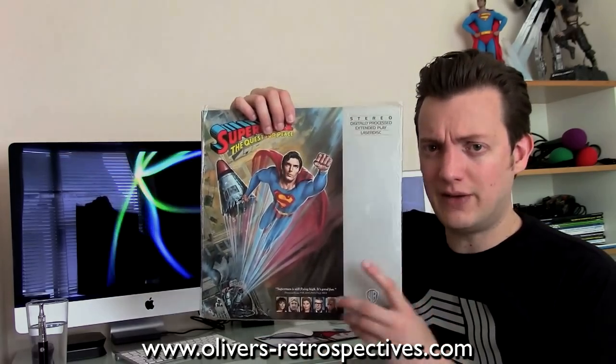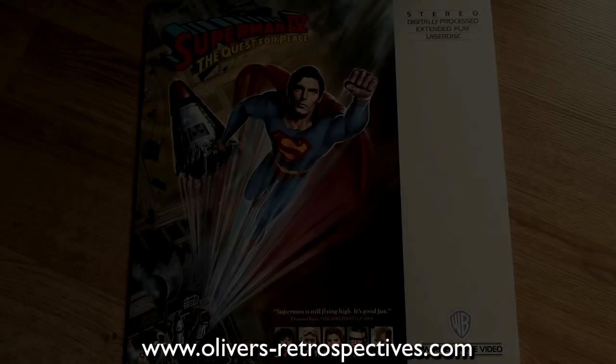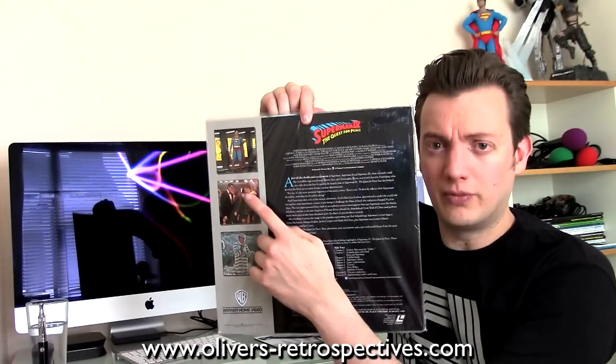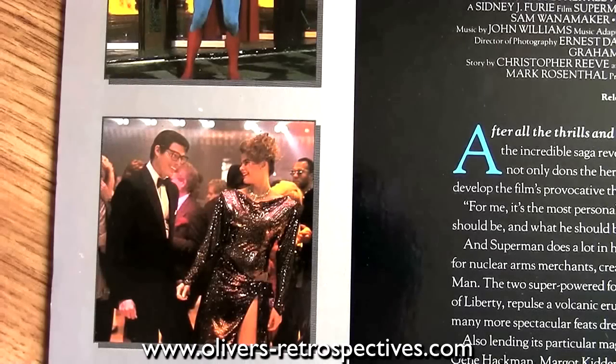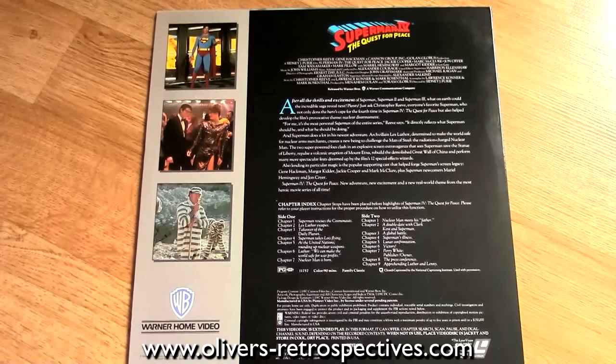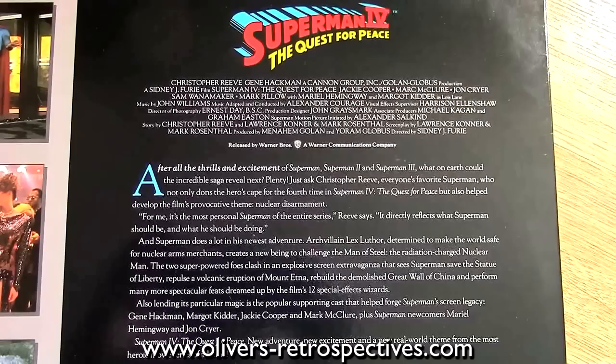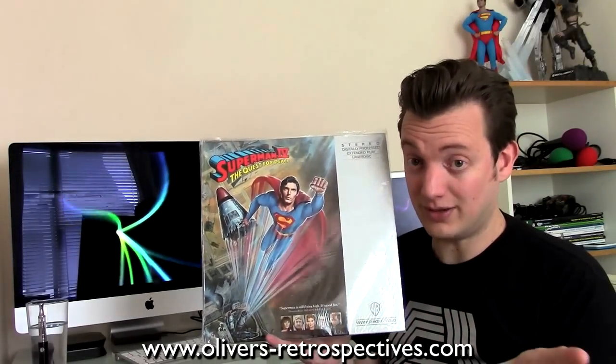Superman 4 came in both pan and scan and widescreen. First up we have the pan and scan release — very similar to the Masters of the Universe sleeve, as these releases came out at the same time. One of the photos on there is from deleted footage that no one's ever seen — that's how stupid Warner Brothers are, just putting deleted footage on the back of the sleeve. Picture transfer is not too bad, it sounds very nice, and it comes with chapter stops.